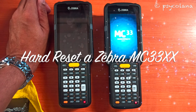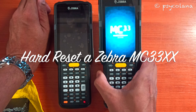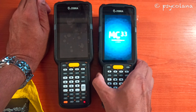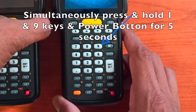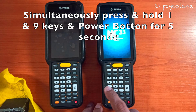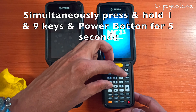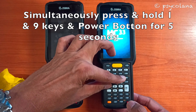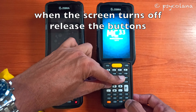In this tutorial I will show you how to hard reset a Zebra MC33 series device if the device has become unresponsive. Simultaneously press and hold the 1 and 9 keys and the power button for five seconds.